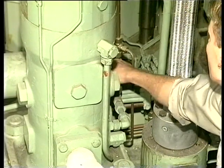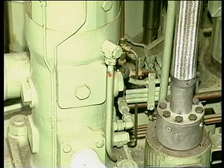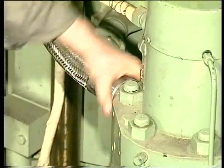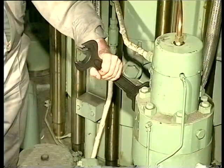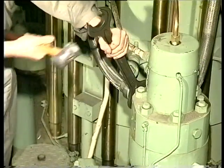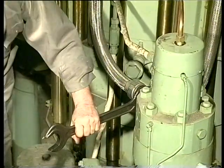Before any dismantling, drain the fuel oil from the fuel oil high pressure pipes. Using a hook spanner, loosen the union nut. Using a spanner, loosen the coupling pieces fitted on each end of the high pressure pipe.